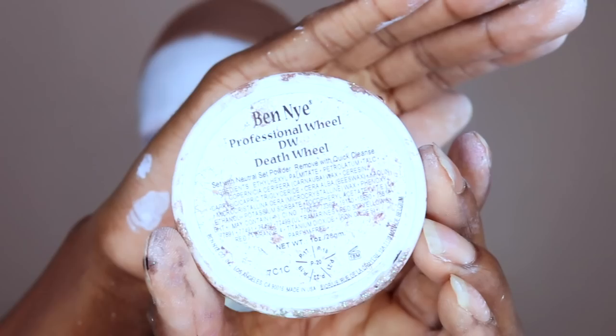I'm using my dirty Benai professional wheel — coloring in the nose right here. I didn't know if I wanted to do a pink nose or a black nose; at the end I decided to do black, so you may skip this part.